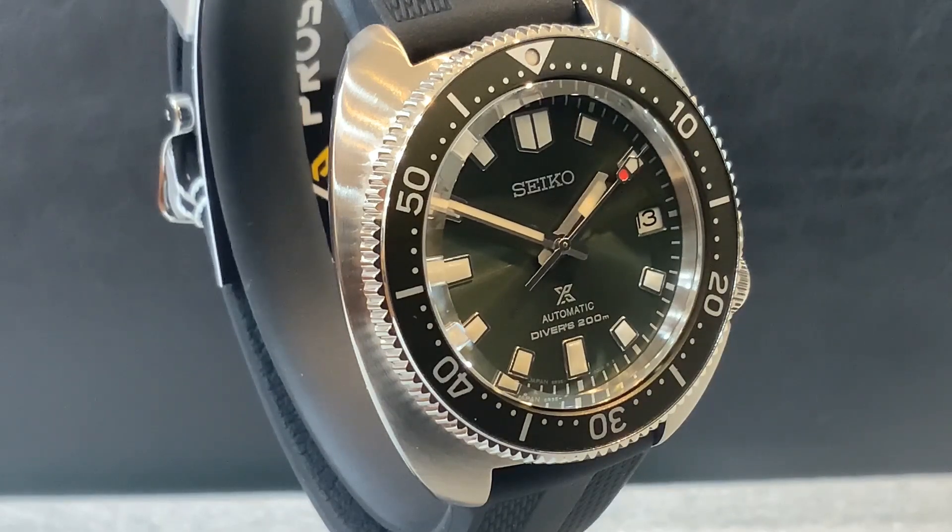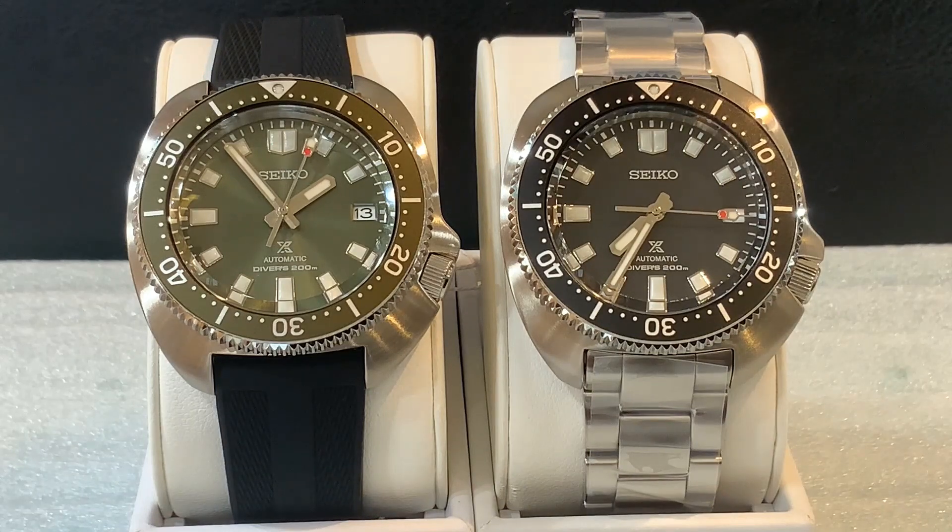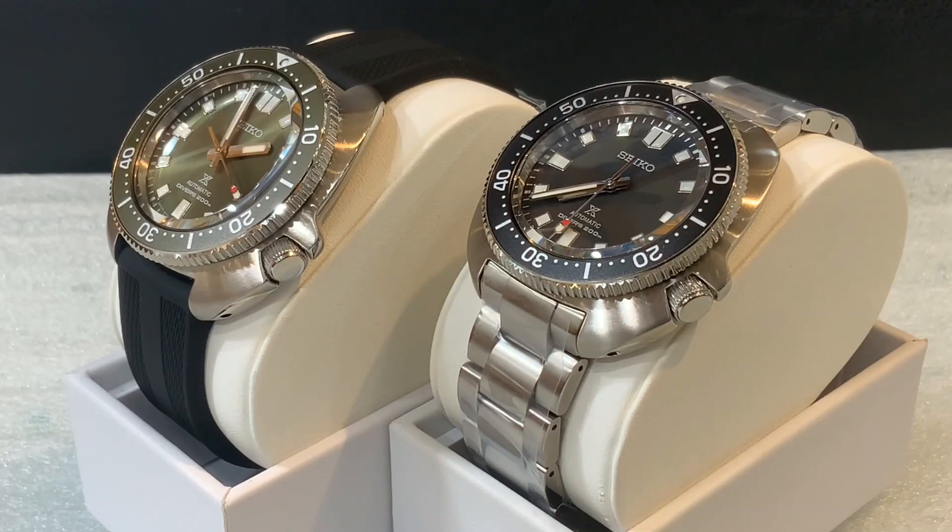The dials have lume bright hands and markers. These are mechanical automatic watches with manual winding capability via the 6R35, and they're part of Seiko's Prospex line. Here I've got both models set up side by side so you can compare them — the SPB 151 with the stainless steel bracelet and the SPB 153 with the silicone strap. For those who like to switch bands, the lug size is 20mm — different from the 22mm on many recent Seiko dive watches.